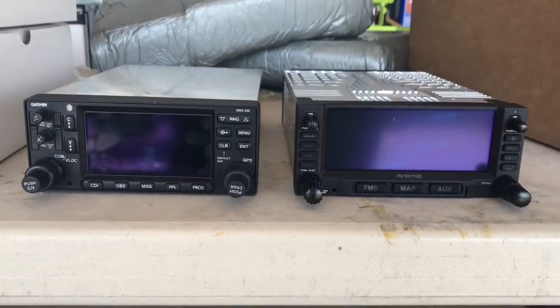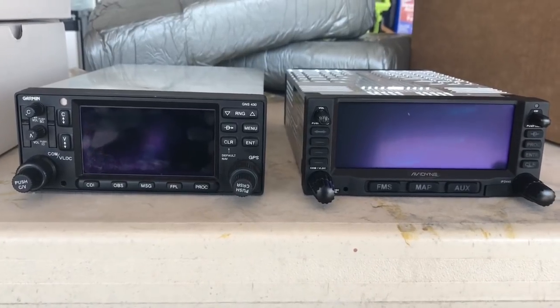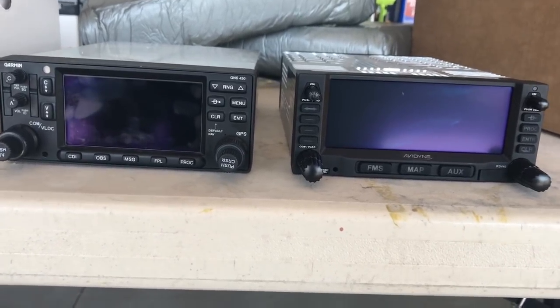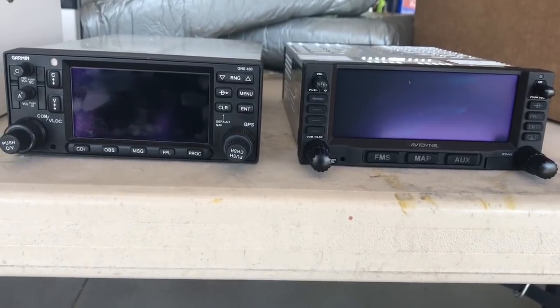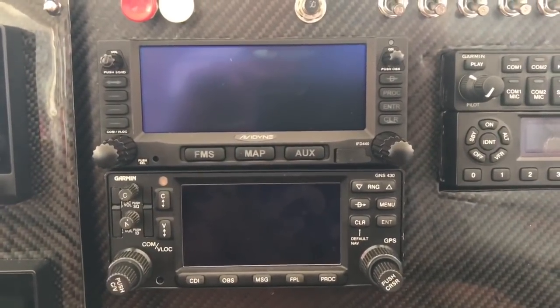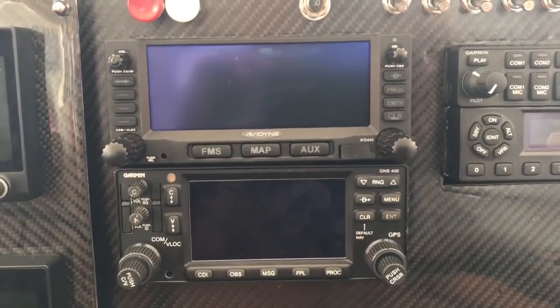Here's a side-by-side comparison of the IFD 440 on the right and the standard Garmin 430 on the left. You can see the screen is probably an inch bigger — pretty cool. And voilà, number one is installed.